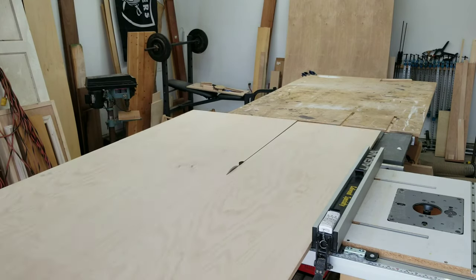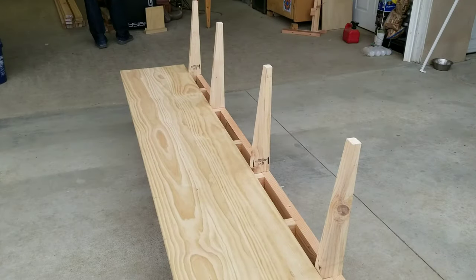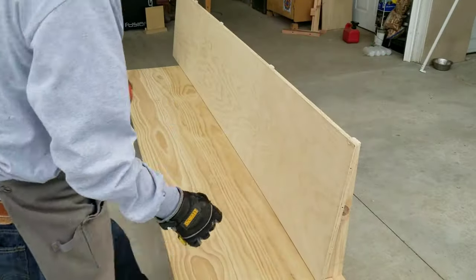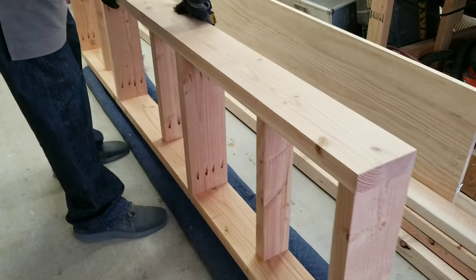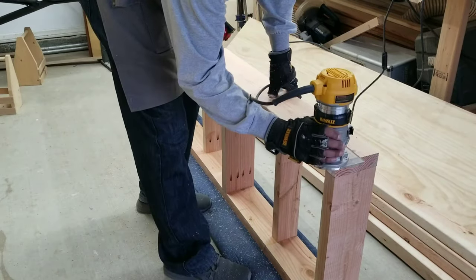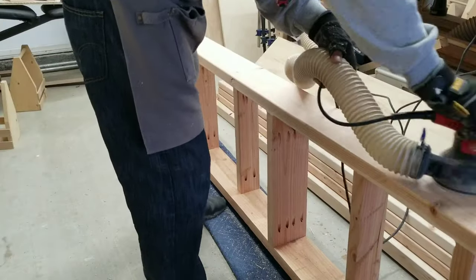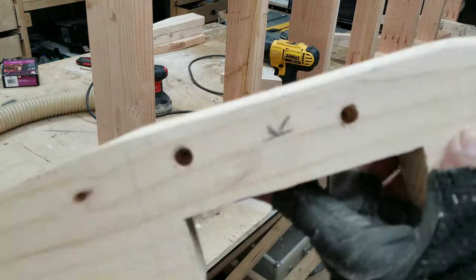Here I'm just cutting down a piece that will serve as the backrest. Of course I have to get rid of all the sharp edges, especially around the legs and under the seat frame. Time to attach the legs and glue them up.